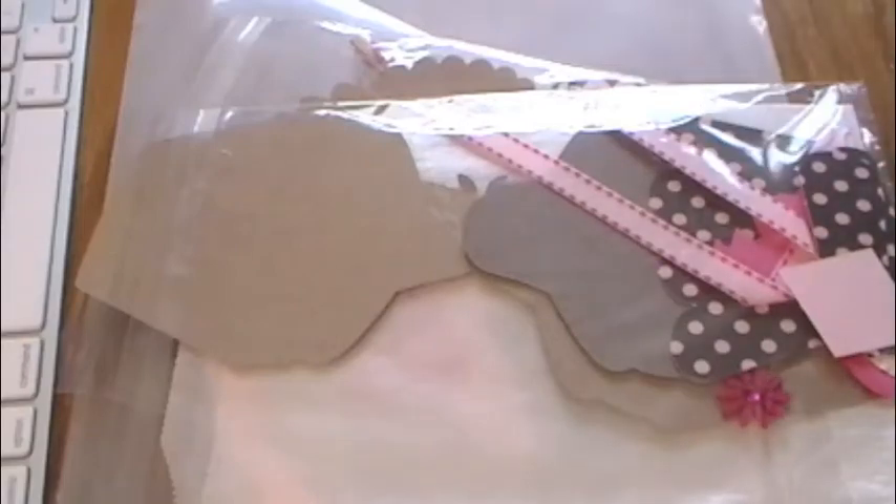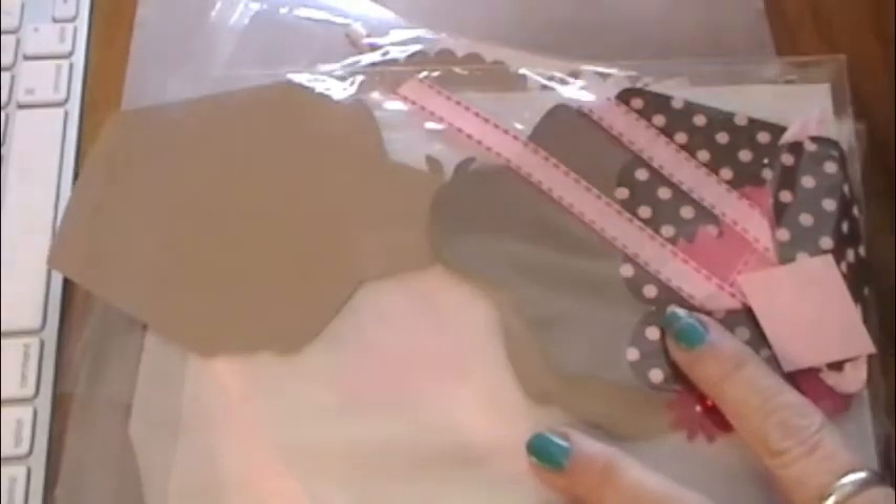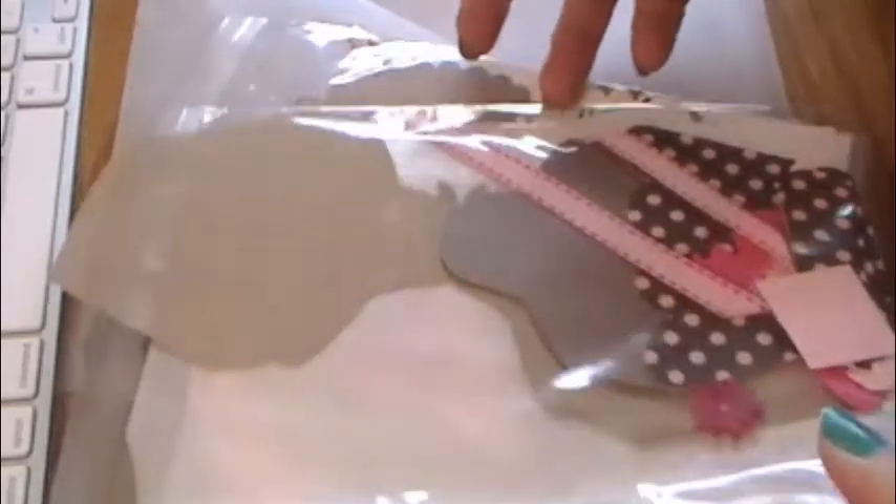Hi everybody, this is Roxy and I just wanted to show some cards. I had a Valentine card making party a few weeks ago and I just wanted to show some of the cards I had everybody make.